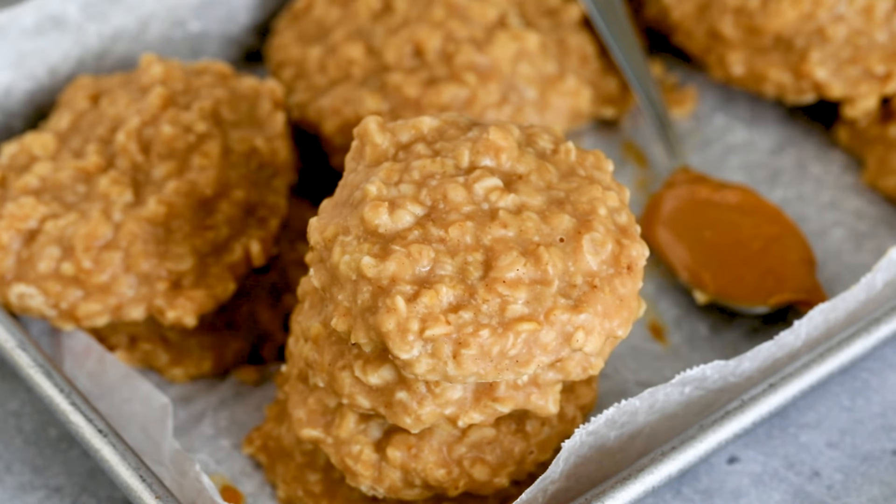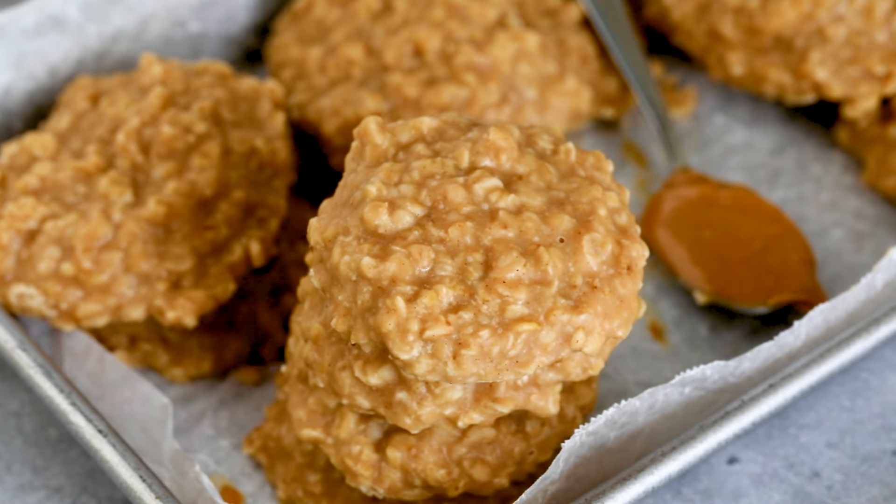Hey everyone, it's Dorothy with crazyforcrust.com and welcome back to my kitchen. Today I'm showing you how to make no-bake peanut butter cookies without any cocoa. I have the chocolate peanut butter ones on here and I'm going to link those, but these are just peanut butter. My mom said they were the best cookies she's ever eaten. For more delicious desserts and easy recipes, be sure to subscribe to my channel. Now let's get in the kitchen.